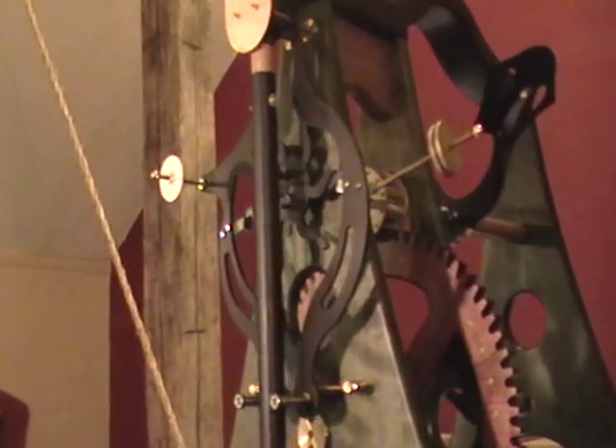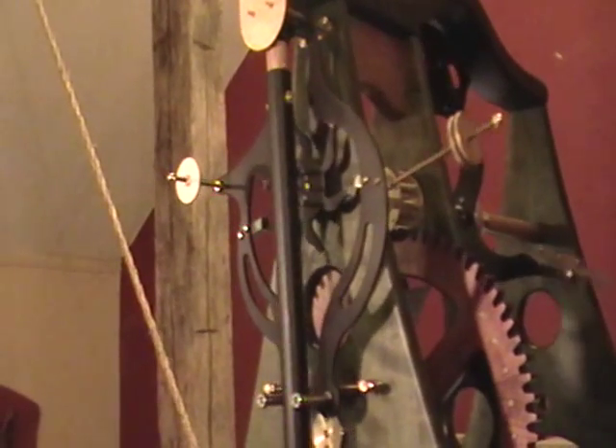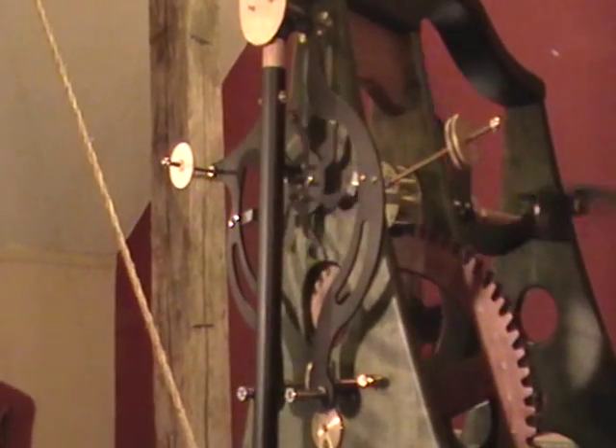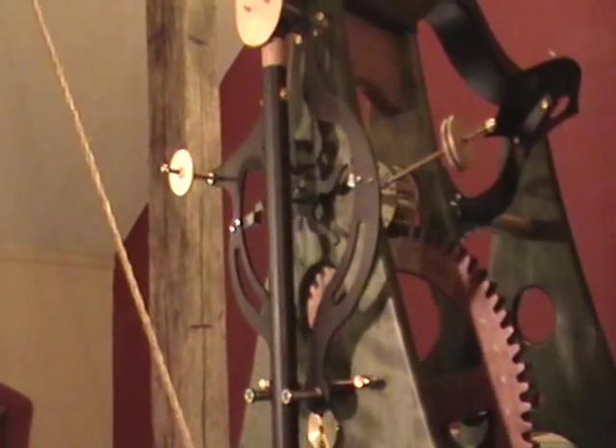The six-legged gravity escapement only generates an impulse on one side of the swing, not both. So it's even a little more unusual than most gravity escapements that work on both sides.